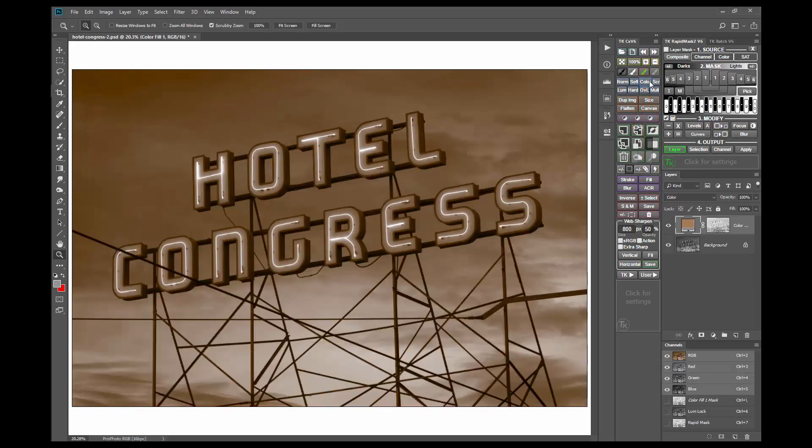This blending mode is necessary and a very effective way for toning when using the solid color adjustment layer. This looks a lot better, but the effect is maybe a bit strong. There are many ways it can be adjusted.